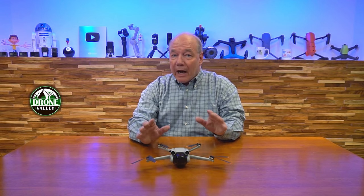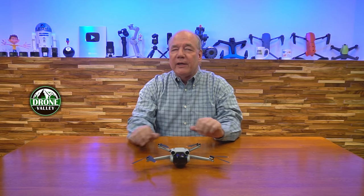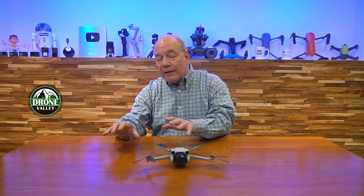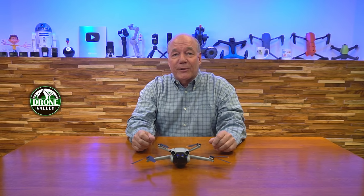Hey there drone fans, Rick here again from Drone Valley. In today's video I'm going to do a show and tell on the brand new DJI Mini 3 Pro drone. I'd like to do a complete overview of the drone and slight comparisons to the original Mini 2, going through every aspect of it and pointing out some of the cool things DJI has built into this brand new drone.